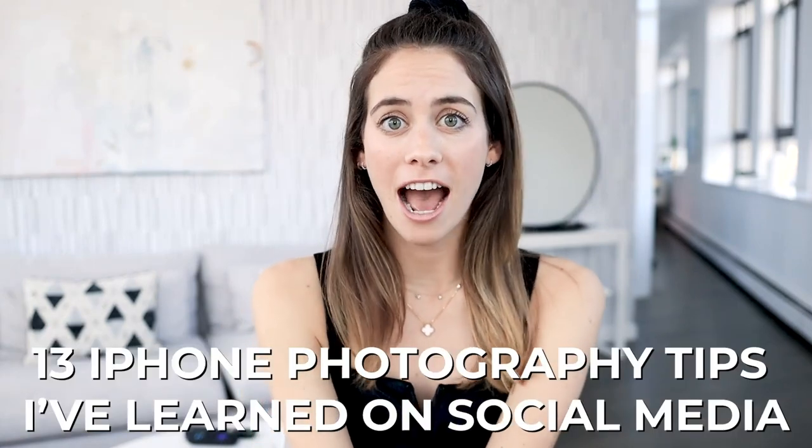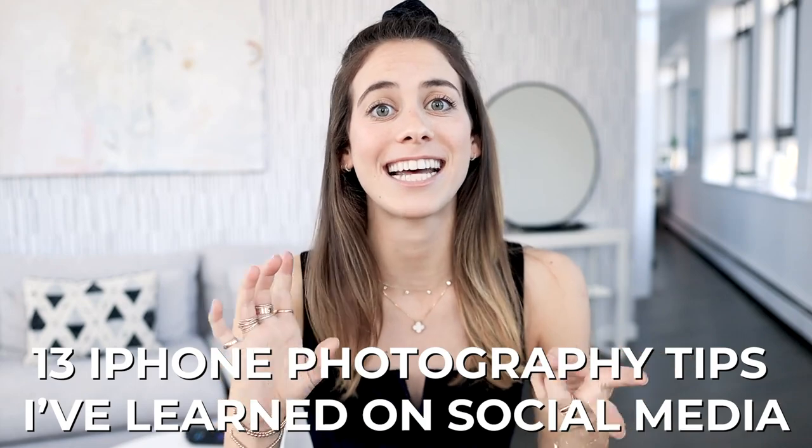Hey everyone, it's Lucy Fink. Welcome back to my YouTube channel.